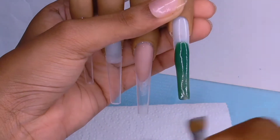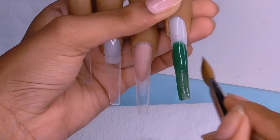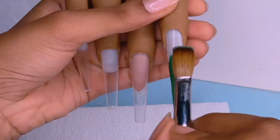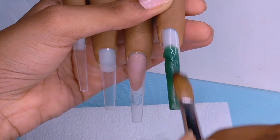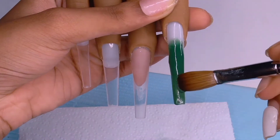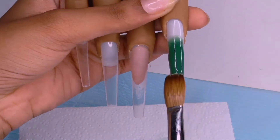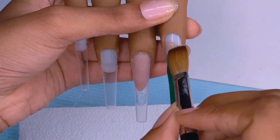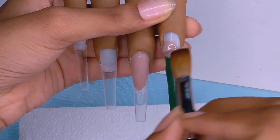For this green one, for example, you'll see me go back over it with another bead because it is marbling. Some parts of it don't look green, they look clear, so I'll go back over it with another bead. This nail is an umber nail.